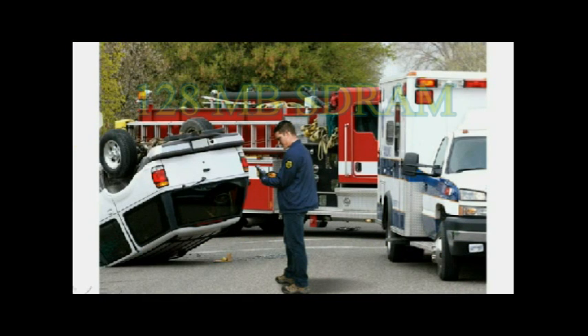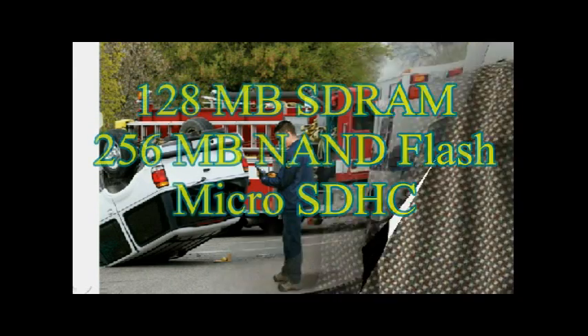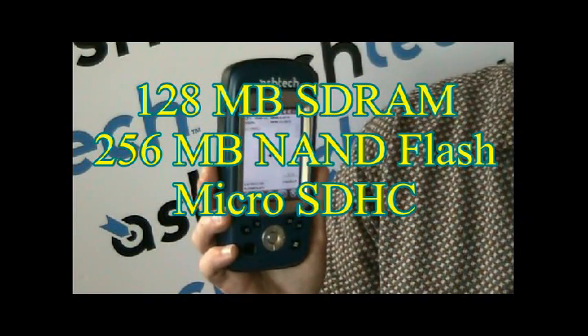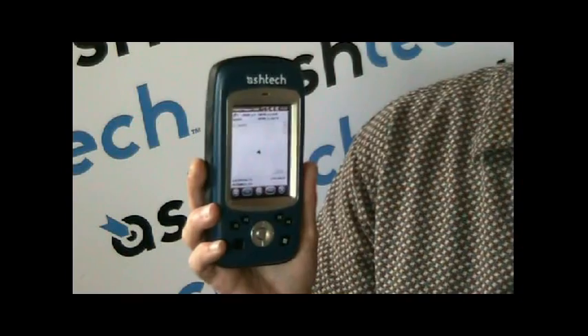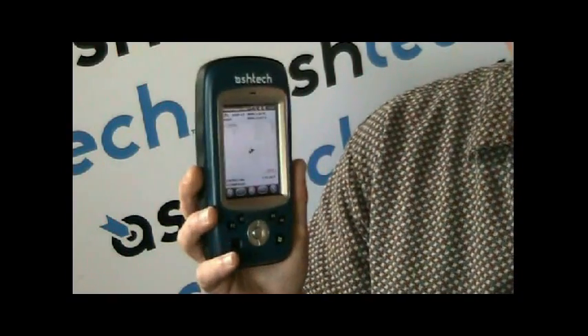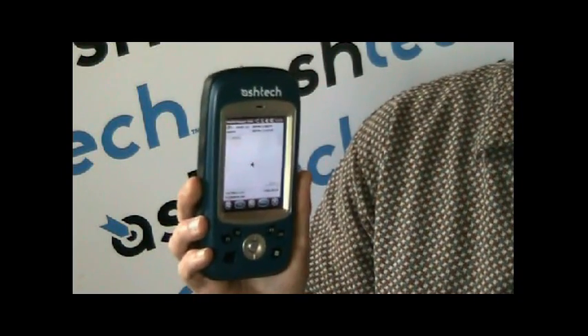For memory, it's got 128 megabytes of program memory and 256 megabytes of data memory. Plus, it's got an SD slot supporting up to 8 gigabytes — at least that's what we've tested so far. It's got a removable battery; you can replace it in the field, but you won't need to because this battery lasts for 20 hours of continuous GPS logging, and then it takes 4 hours to charge. It's got unbelievable battery autonomy.